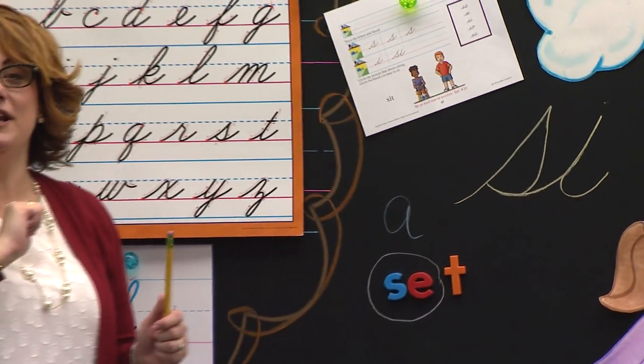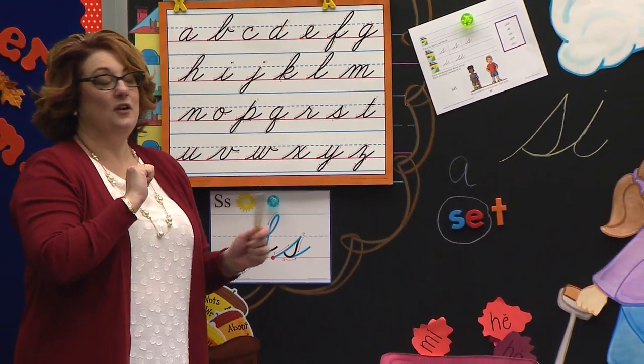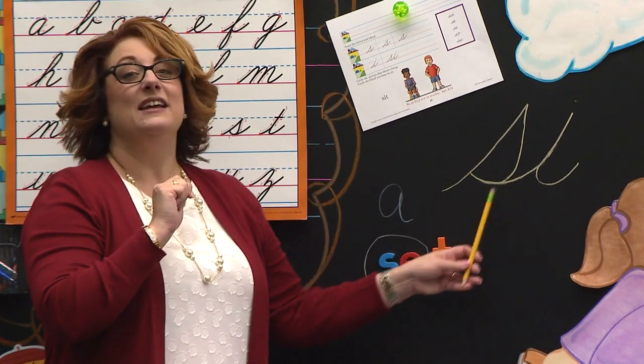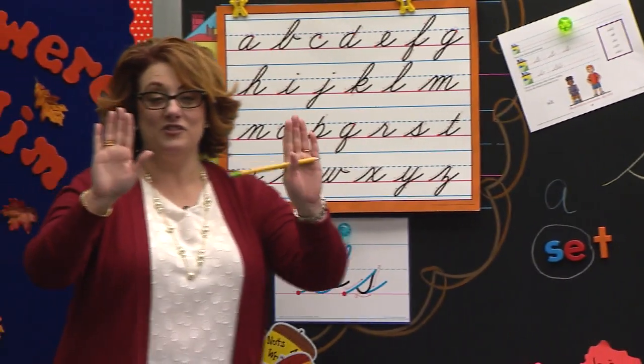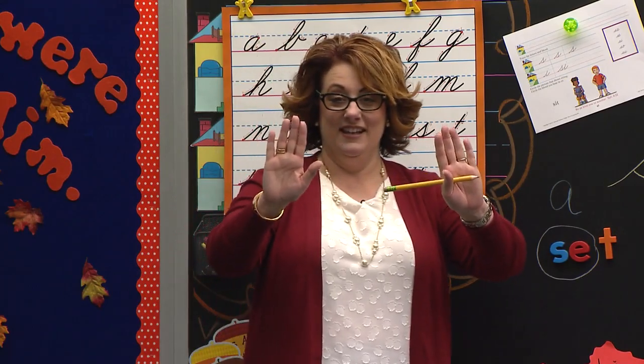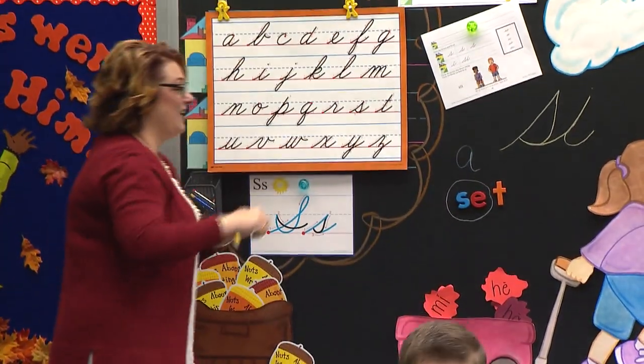Let's see. Carter, what is it? Oh, try again. Yes, you got it. Good job. And double high fives, Carter, for you too. Good job. Nice. You guys are working hard. I love it.